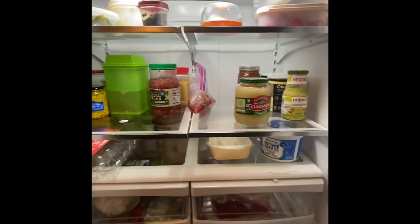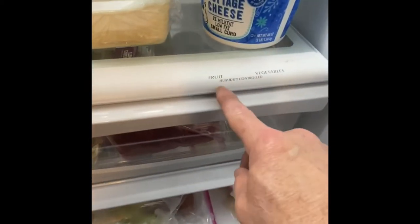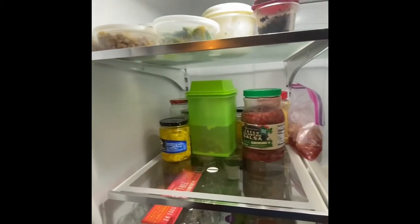Big doors, lit up pretty well. Let's get this slider down here — your meats and cheeses — got a vegetable and fruit drawer. I don't know if you can see the humidity control. A lot of shelf space.